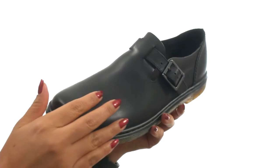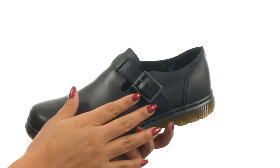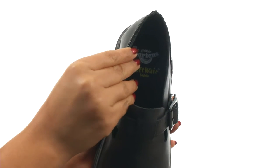Here we have a polished, oily illusion leather upper with a buckle closure for a secure and adjustable fit. On the inside, there's textile lining for a great next-to-skin feel.